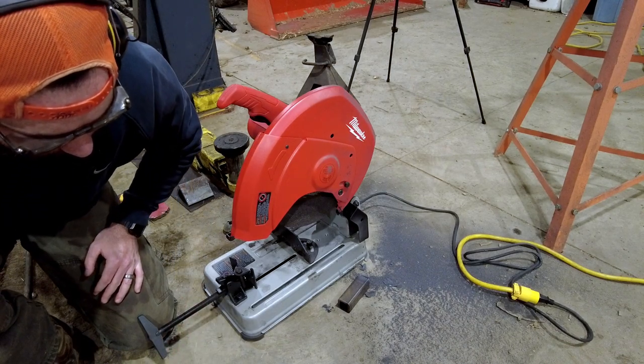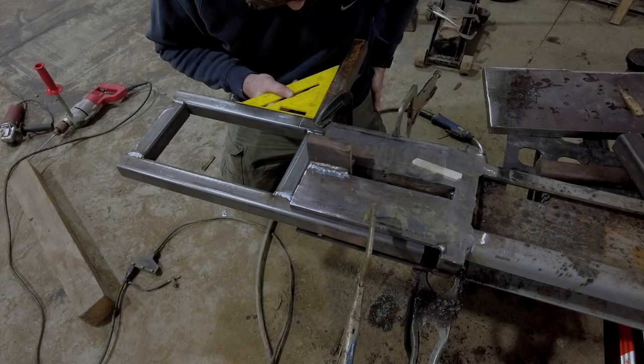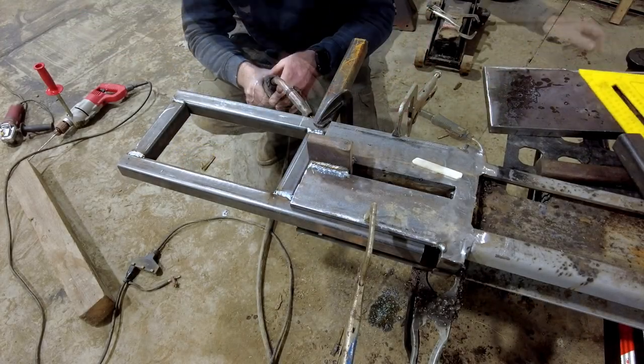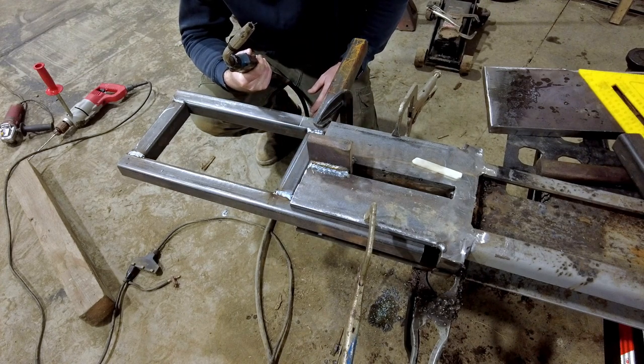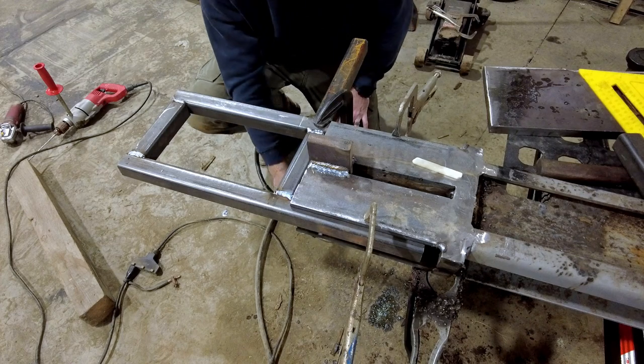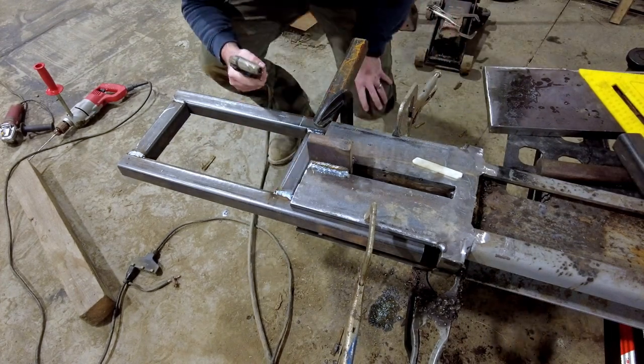All fiber cut. Now we can start putting the skeleton together. Would have helped if I plugged it in — that makes a big difference.